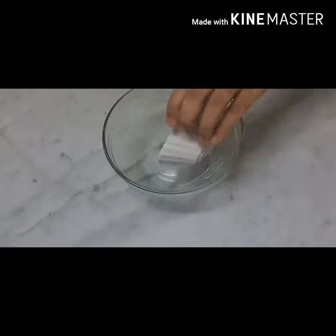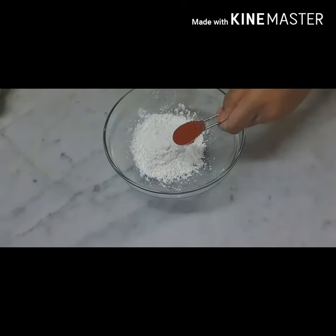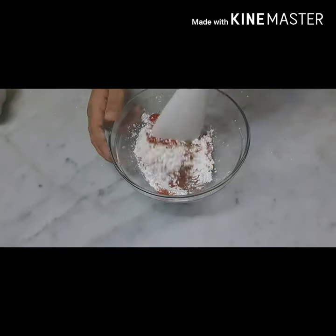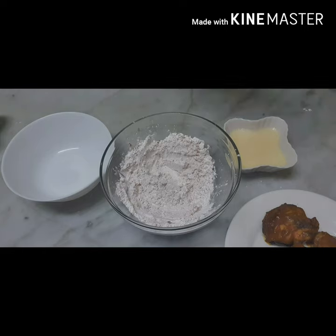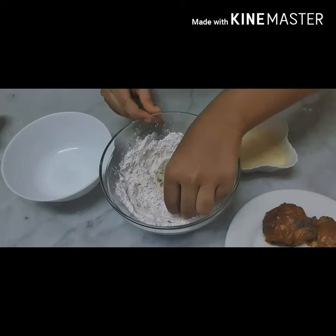Take a bowl, add one cup of prawn flour, one teaspoon chili powder, quarter teaspoon tikka masala, quarter teaspoon umami masala, and mix well. Take our chicken, dip it in beaten egg, dip it in the corn flour mix, and transfer into another bowl.